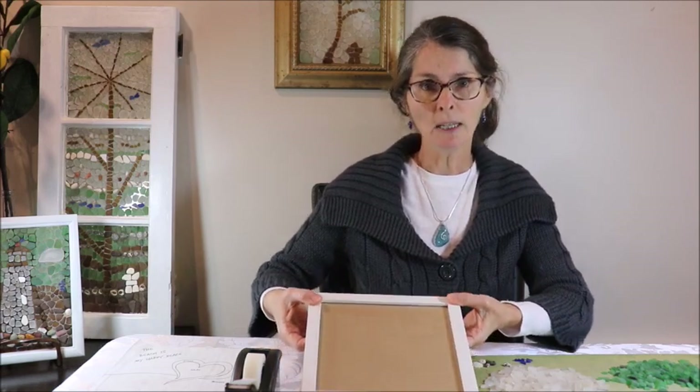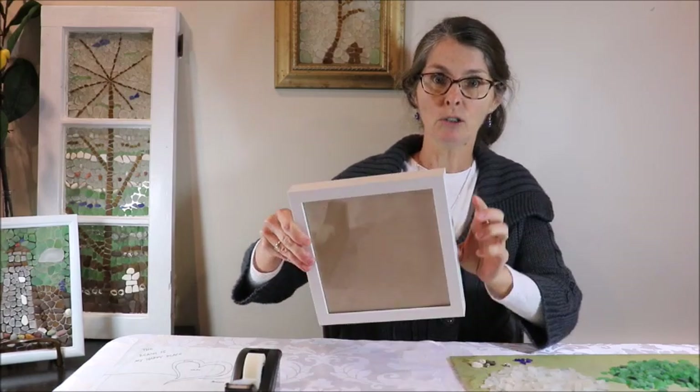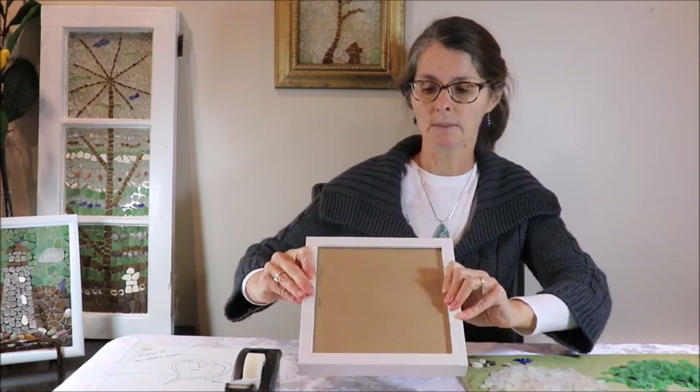When I create sea glass mosaics I really like to work big — the bigger the better. So I'm really challenging myself with this project to work small. For you, if you're just starting to make sea glass mosaics, you might find doing a small project a little bit easier to take on. I'm only using this 8x8 frame, so this is a bit of a challenge for me.